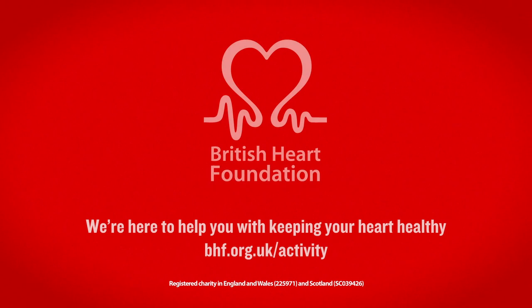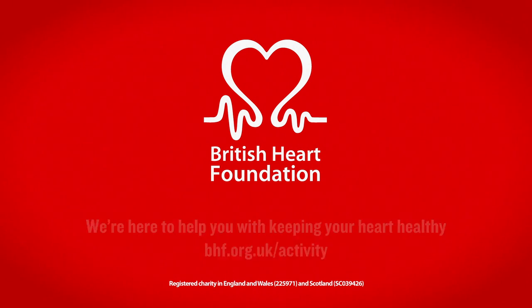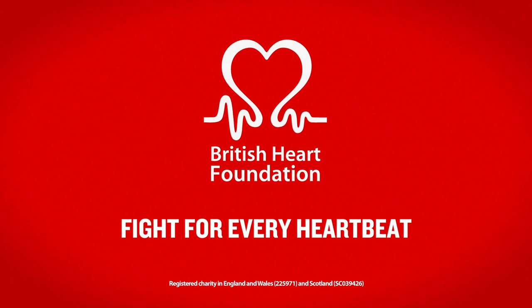Well done, you've finished now. Try to build these exercises into your weekly routine alongside other activities like walking, cycling, dancing and swimming.